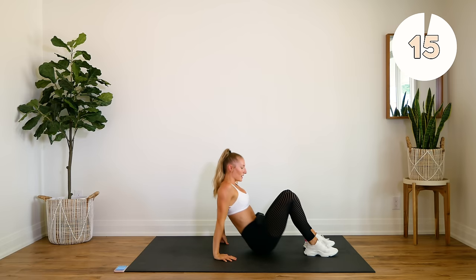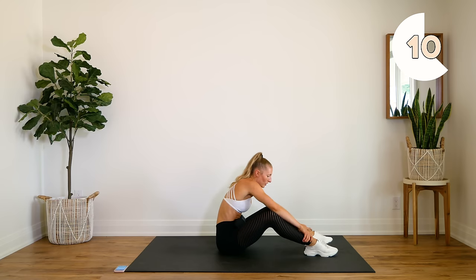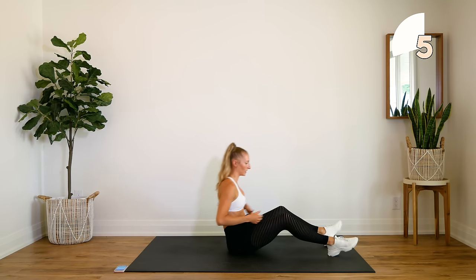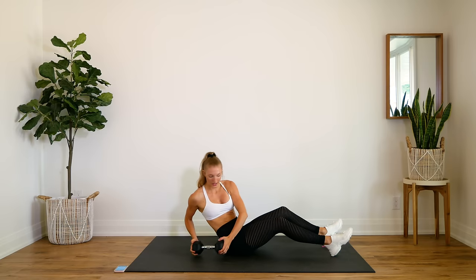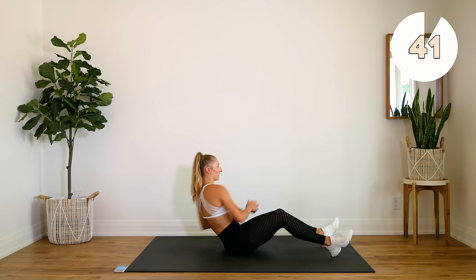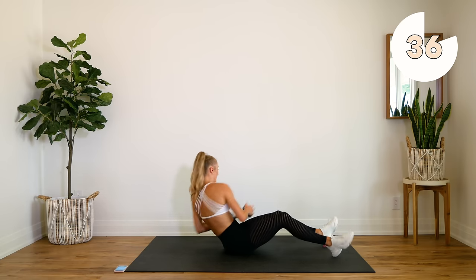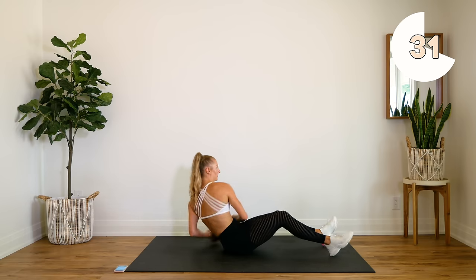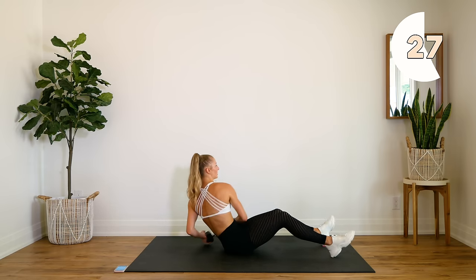Good — sitting up for some Russian twists. Make sure you're sitting back, drop that weight to the side, here we go. If you're using that weight, let it feel nice and heavy in your hands — feel that twist. Keep that upper body nice and strong, your chest nice and open.